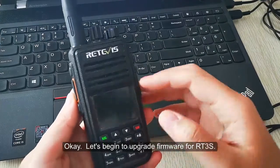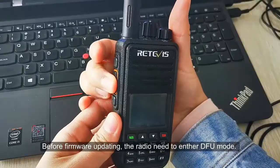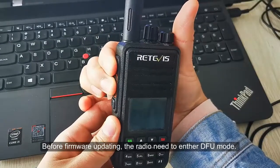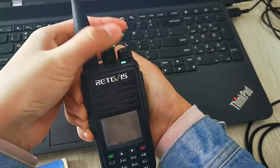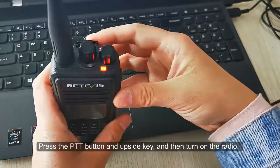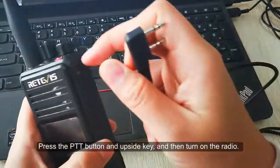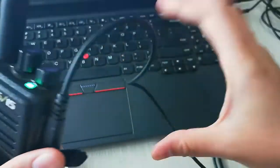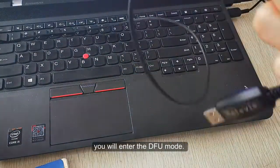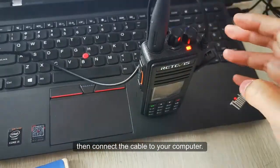Let's begin to upgrade the firmware for the RT3S. For firmware updating, the radio needs to enter DFU mode. Press the PTT button and the upside key, and then turn on the radio. You will enter DFU mode; then connect the cable to your computer.